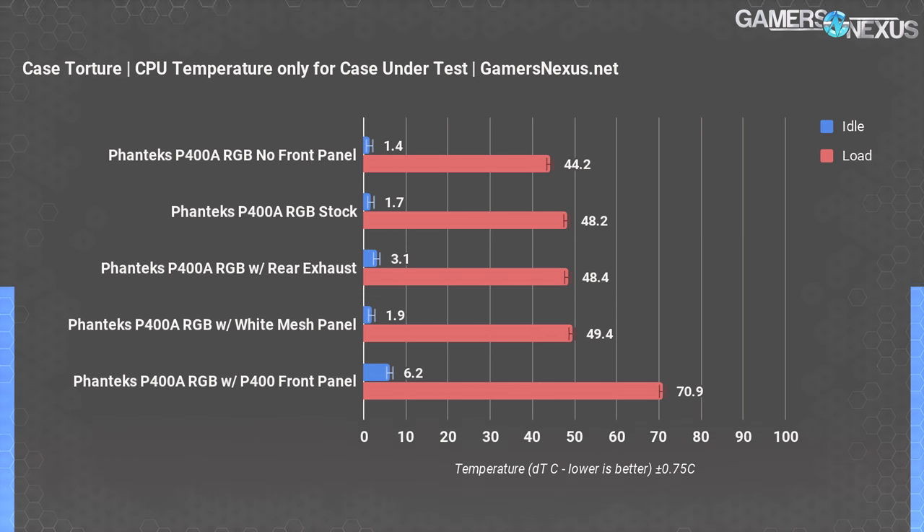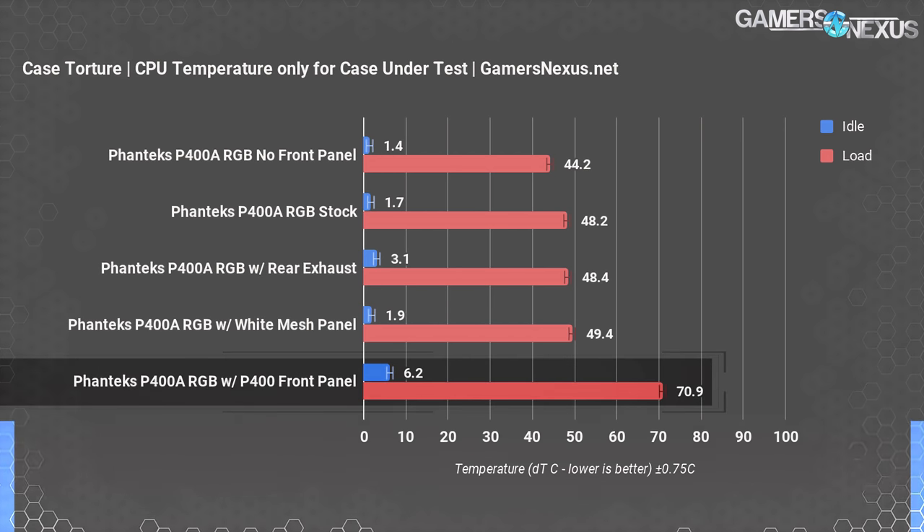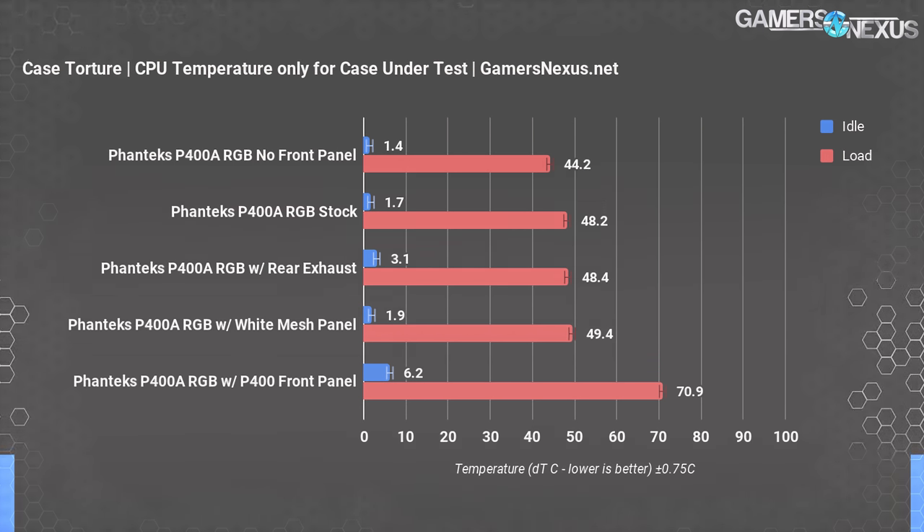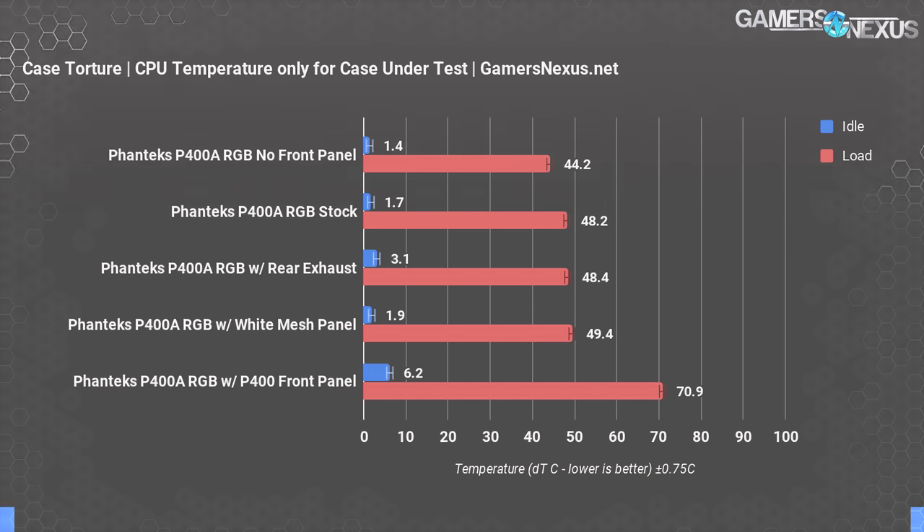Although the white panel could indicate some minor restriction due to paint, it's not enough to matter from a CPU cooling perspective and is close enough to be test variance. The extra exhaust fan test was surprisingly within margin of error of the original CPU torture result. The front three intake fans do a good enough job — they retain a lot of pressure because there's no panel suffocating them, so they don't need the extra help. Putting the original P400 panel on revealed the CPU averaged 70.9 degrees Celsius over ambient, managing to maintain frequency for most of the test but with a brief dip when the chip hit 100 degrees Celsius actual temperature.